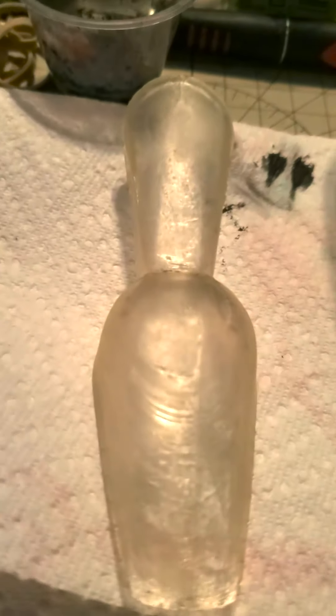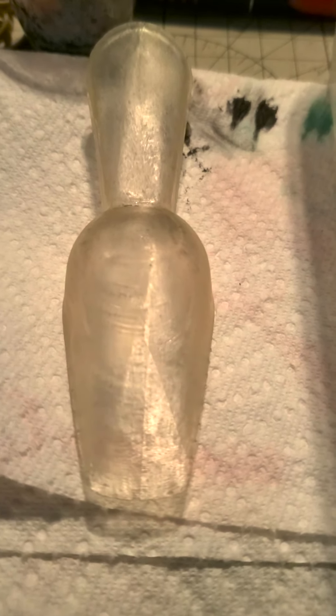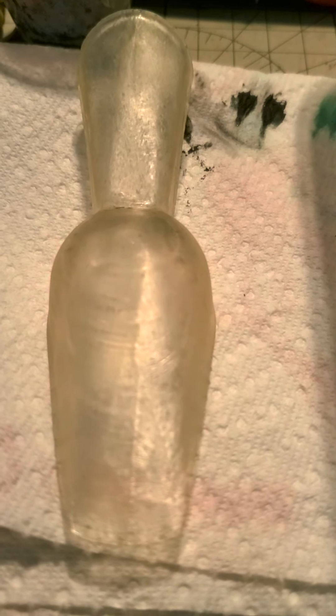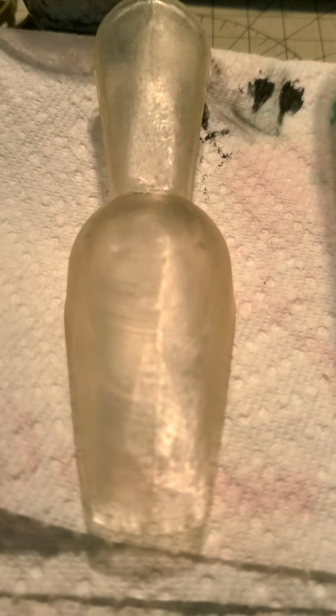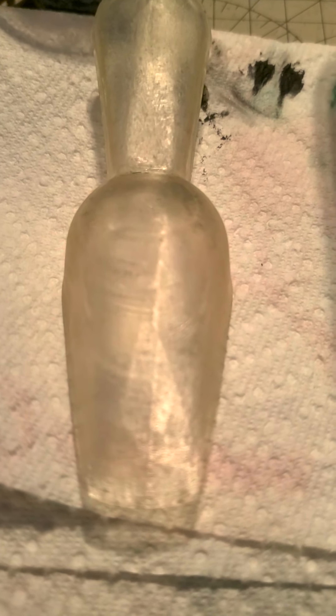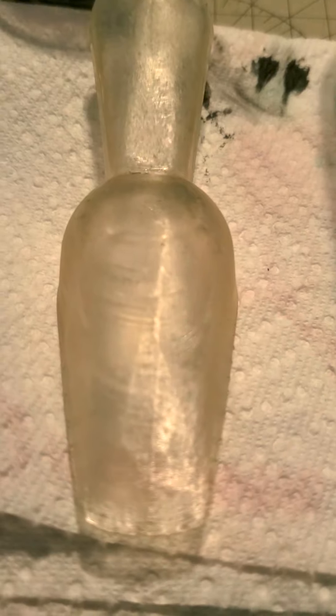The part I'm going to be showing you is a glass piece for a resin print I started for the Gunstar on the Last Starfighter. It's been printed, washed, and cured. You can see that it's not yellowed, but it's not super clear either. So what I'm going to do is put it in Future.